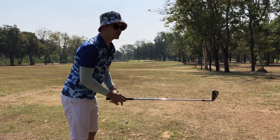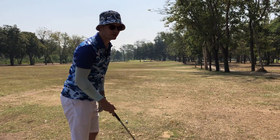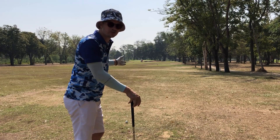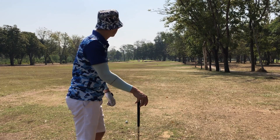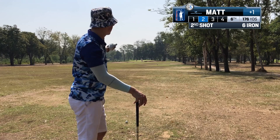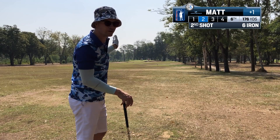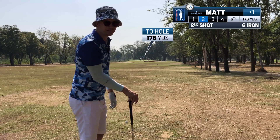176 yards to the pin and to clear the bunker in front is going to be about 160-161 yards. Six iron will clear that. The pin's at the front — I should be going to the back. If I had a five iron I'd hit it to the back, about 190-195, but I have a six iron. I'll aim a bit left of the pin since it's on the right behind the bunker, and the wind from the left should bring it back in. If I'm not on the green I'll be just short with an easy chip.